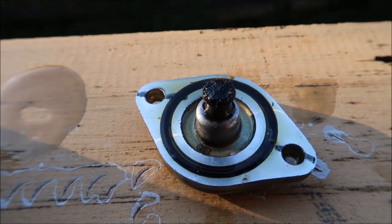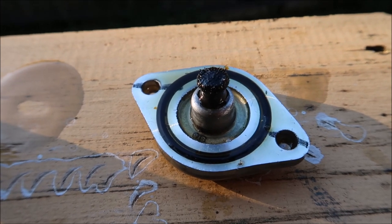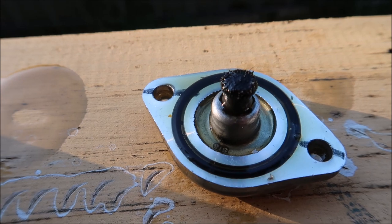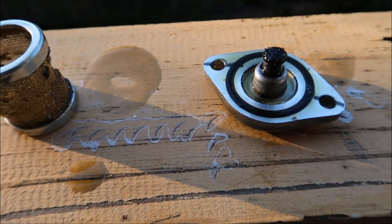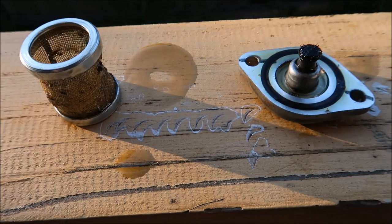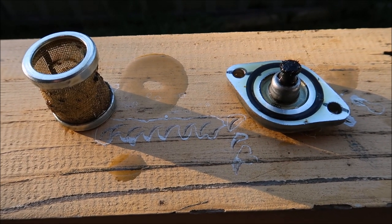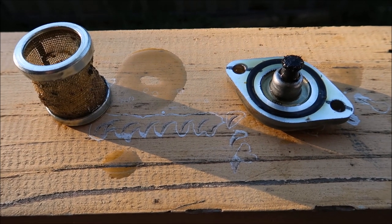Now we go back to the magnetic plug - let's get a little bit of a zoom in there. So you can see why it's important to give these a bit of an oil change at 250 kilometres, 200 kilometres, to get a bit of this rubbish out and start from scratch.